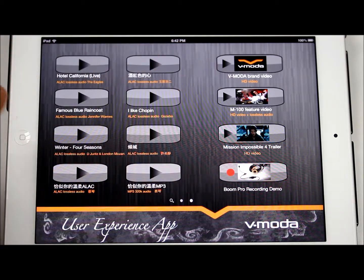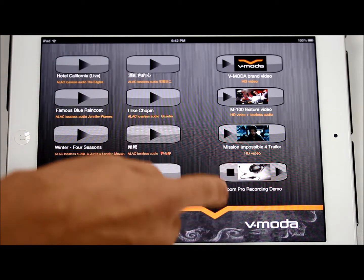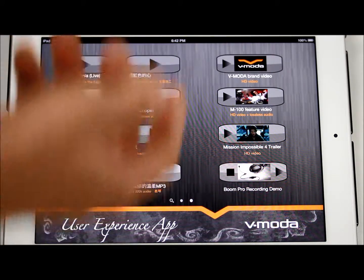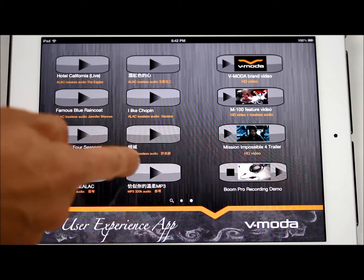If you are wearing a Vmoda headphone with Boom Pro, you can record your voice and stop recording any time and do the playback. So you can listen to your own voice using this Boom Pro recording demo mode.